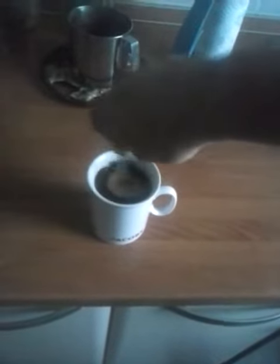Stir the sugar, and that is it. You see how nice that looks.